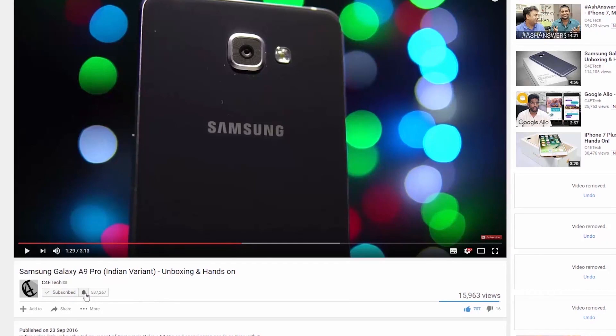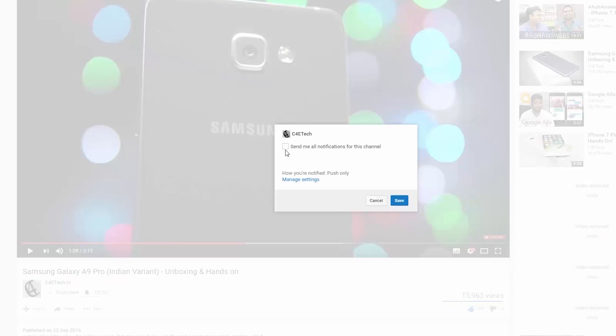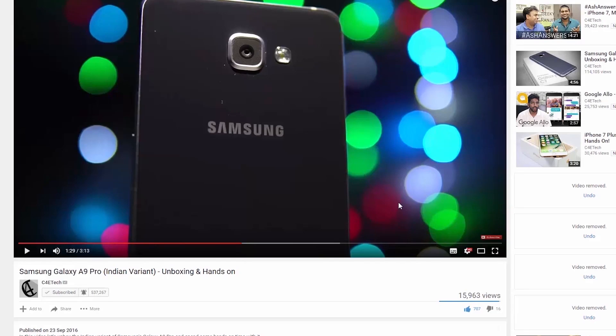So there you go — my two cents. Do you agree with my conclusion? Do you disagree? Let me know in the comments below. If you liked the video, go ahead and give it a thumbs up, share, subscribe, and hit that bell icon to turn on notifications. If you do want to pick up a Huawei P20 Pro, I'll leave direct links in the description — using them helps the channel out. Thanks a lot for watching. Till next time, my name's Ash, you've been watching C4ETech, and I'm signing off. You guys have a great day, bye bye.